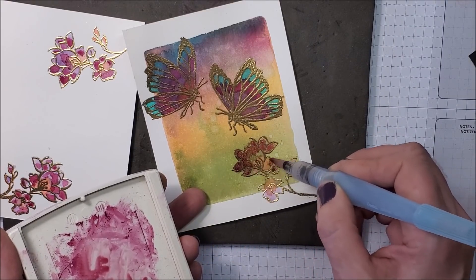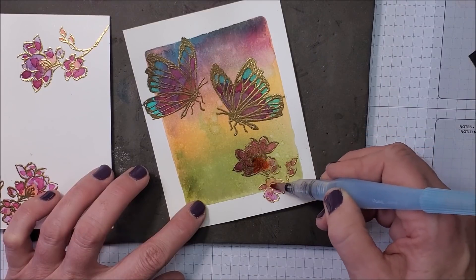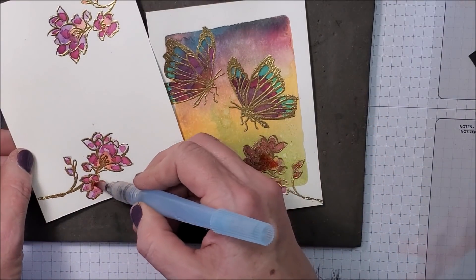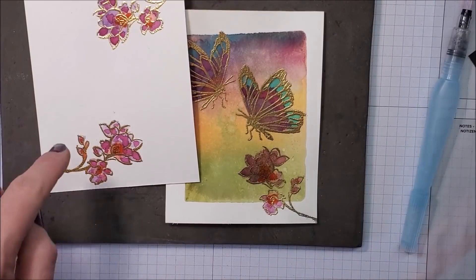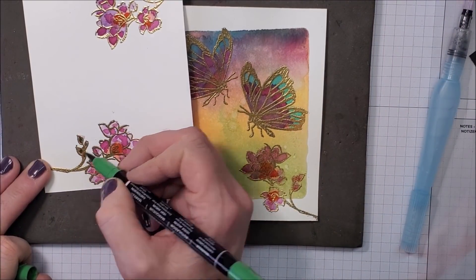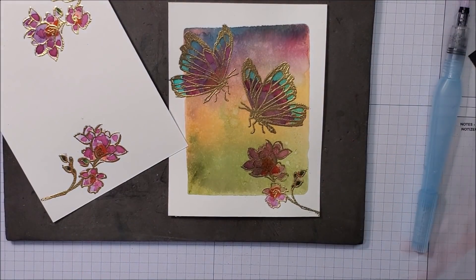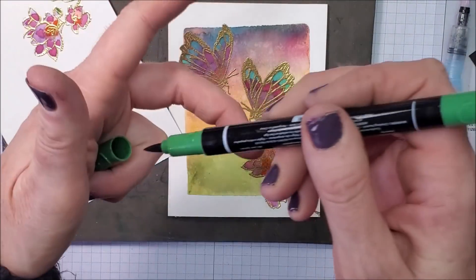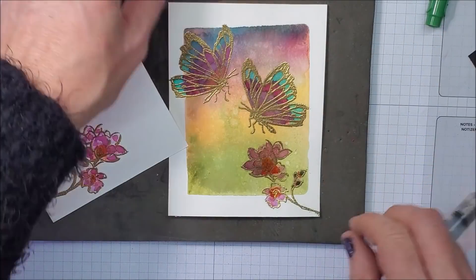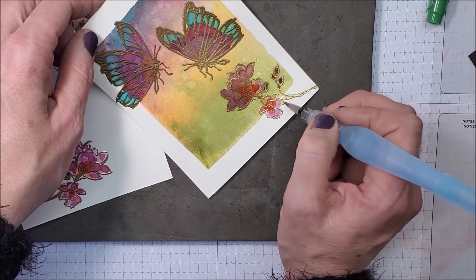I'm adding more Poppy Parade on top of that Old Olive background because it's hard to see. I just realized I wanted the leaves to be green, so I'm going in with my Garden Green marker right on top — don't stress the small stuff, you can always cover it up. I'm going to scribble some green onto my block, pick it up with the water painter, and just lightly outline the stem to pull some of that green in.